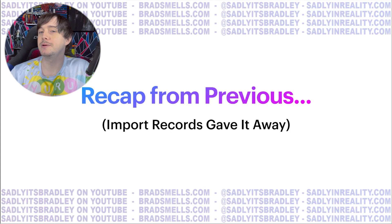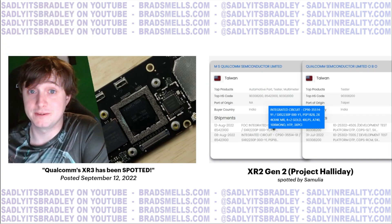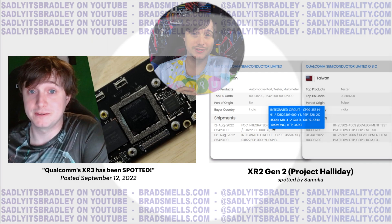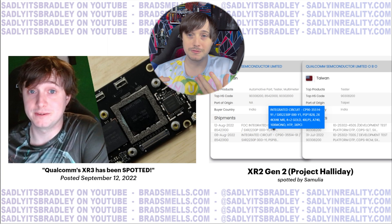This is not the first time I've talked about Project Halliday. Samulia actually found it in some import records, which is also how we found out about the revision to the XR2 Gen 1 — what I call the XR2 Plus Gen 1 — which is said to be in the Quest Pro and was called Project Tron. Samulia found Project Halliday and a lot more information in the import records, including descriptions of integrated circuits and developer test platforms that Qualcomm seems to be building and sending out to vendors like Meta or Pico.